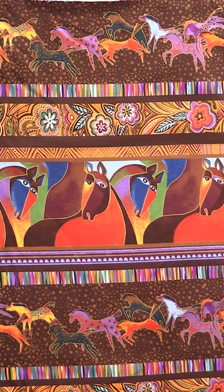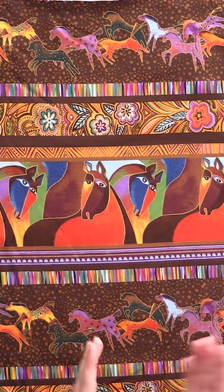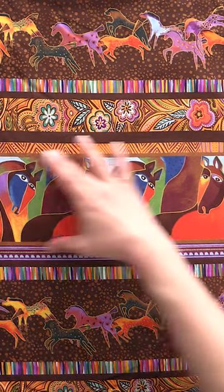Here's that border print again — absolutely so fun. So many possibilities with this: bags, actual borders, borders cut this way.